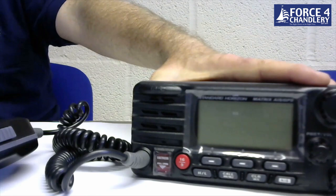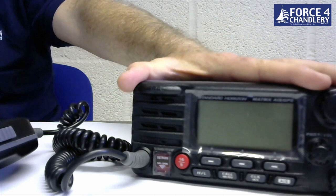The unit is fully submersible to IPX7 and backed by a three-year warranty.